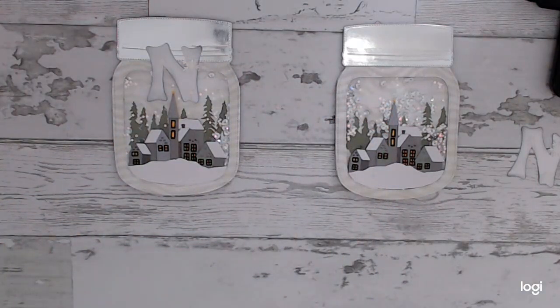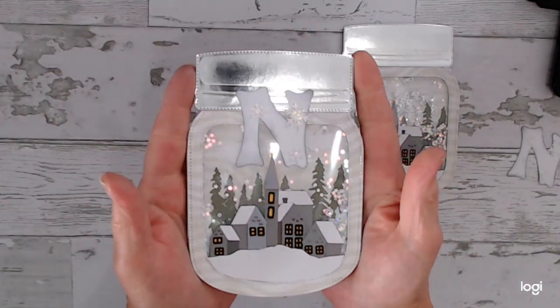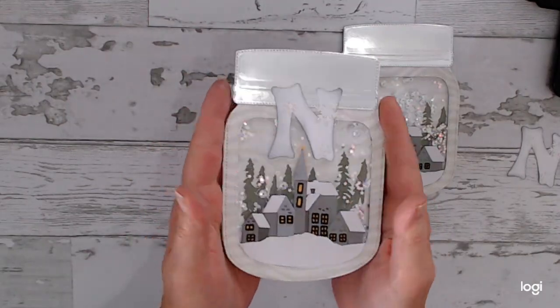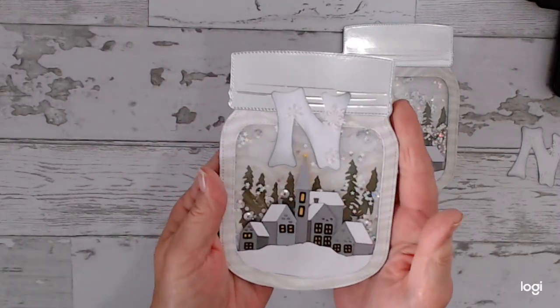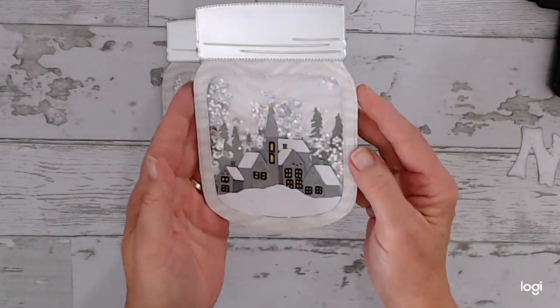So what I had to come up with — I'm in a swap that I talked about last week — is a winter banner. Each person had to create one letter for the banner, and my letter happened to be N. You can see here they turned out so cute. Sorry about any glare — this is a shaker and I created a little winter town with my N in here. Here's what it looks like without the N, so I wanted to show you one without it.